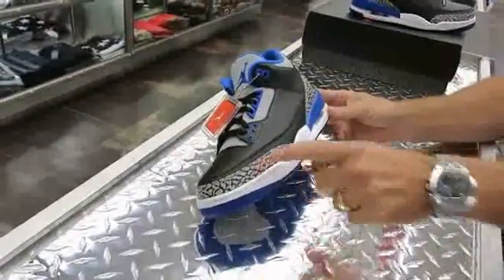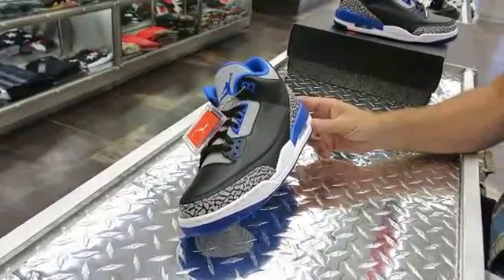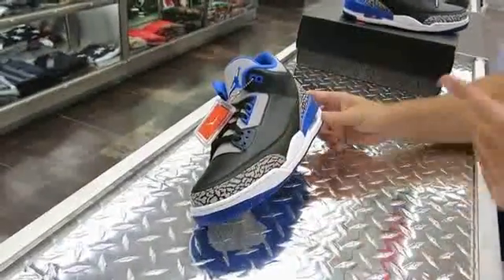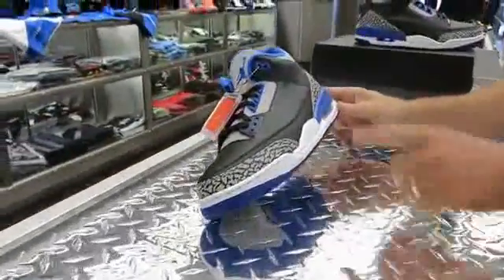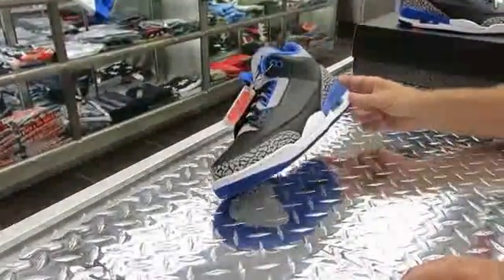The elephant print is here on the heel and the toe box. If you remember, I did a review on the Fire Reds last year, around August. The elephant print on those was really black on black — it didn't show the print like the original White and Red Fire Red 3s. I like this one much better; the elephant print is more distinguishable and pops better on the shoe.